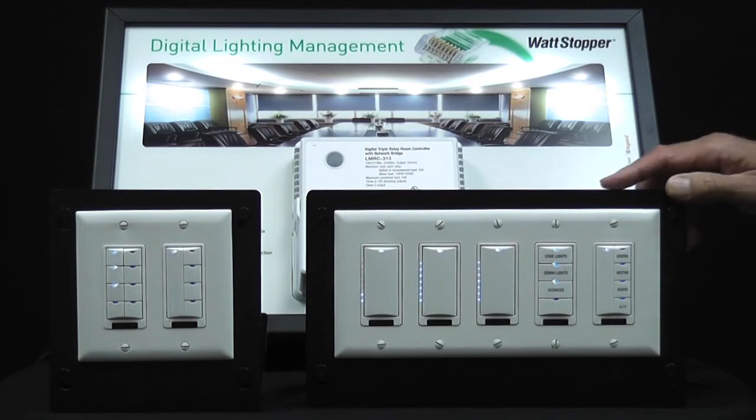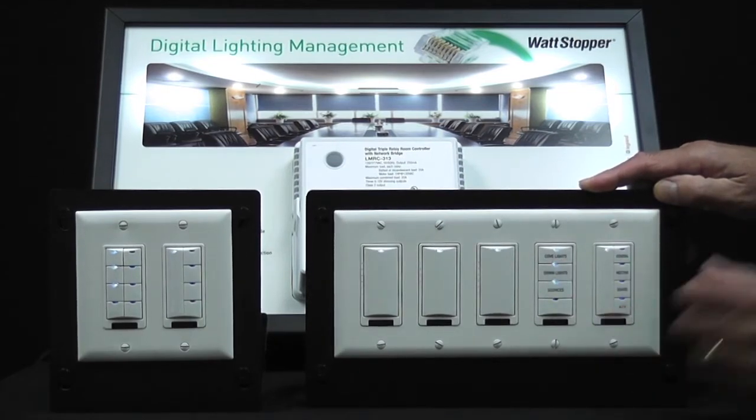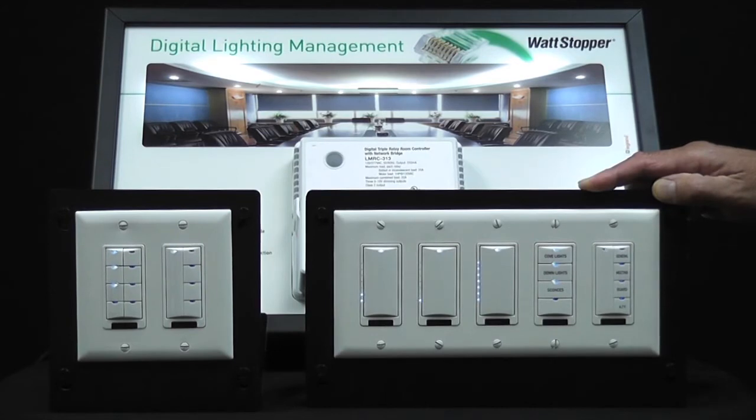The second way is to use a feature we call active dim. I'm going to double tap the second load button and go into active dim mode. You can see now that I can use the paddle or the rocker here on the scene switch to go ahead and dim down load 2.